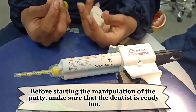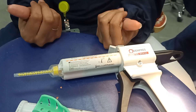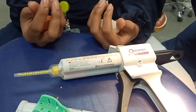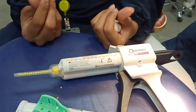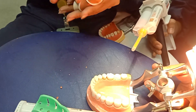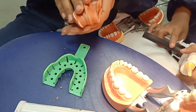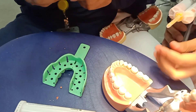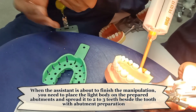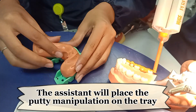Before starting the manipulation of the putty, make sure that the dentist is ready too. The dentist should be ready with the light body and already prepared the abutment. Put the putty on the prepared abutments and spread it to two to three teeth beside the tooth with abutment preparation. The assistant will then place the putty manipulation on the tray.